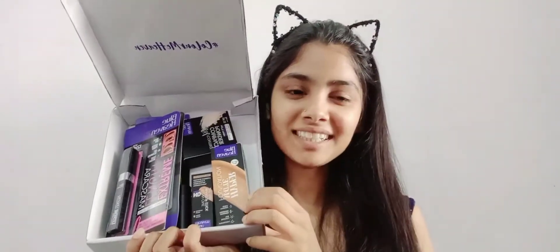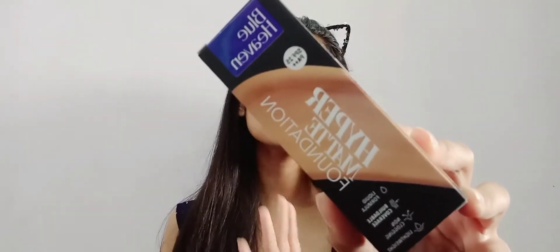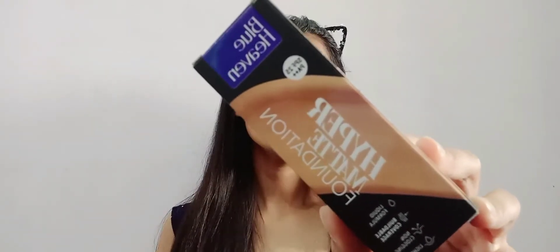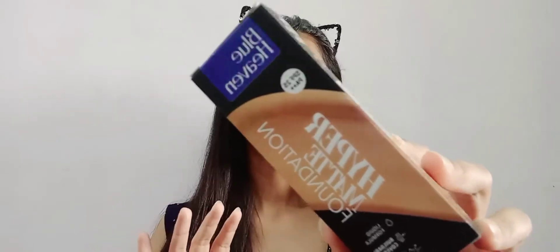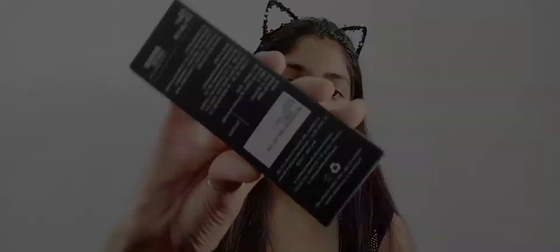The first product is a foundation — a hydrating base, non-clogging, buildable coverage with a natural matte finish. It's a lightweight formula ideal for all skin types, highly pigmenting, long-lasting, waterproof, and evens out skin tone with convenient pump packaging. They have the shades listed on one side along with directions, and the shade we have is Honey Medium Plus Golden Yellow.